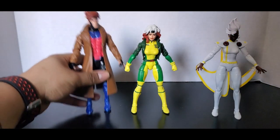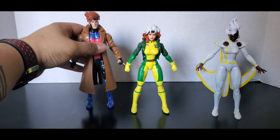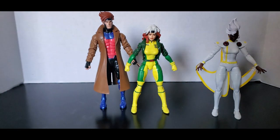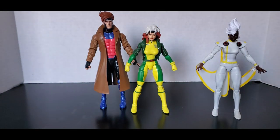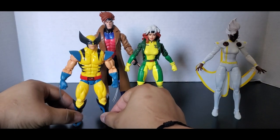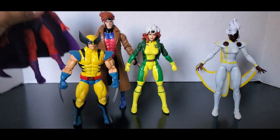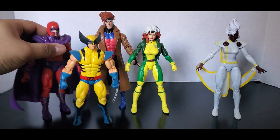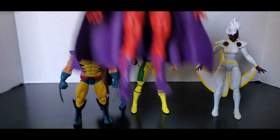Let's give Rogue her favorite person in the whole wide world — Gambit. For all you comic book people, Rogue and Gambit end up together, not Rogue and Iceman. Iceman goes with Kitty Pryde. Let's get the short man with claws — Wolverine — and let's get short Magneto. Right off the bat, you're noticing one thing: Magneto is just a little bit taller than Rogue.